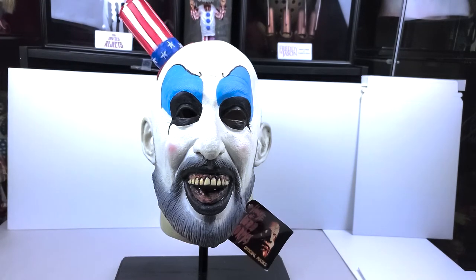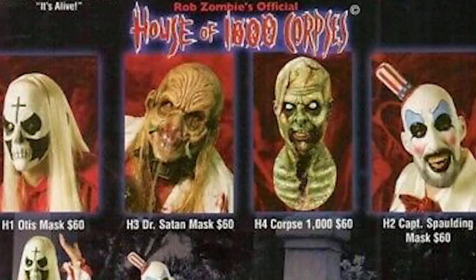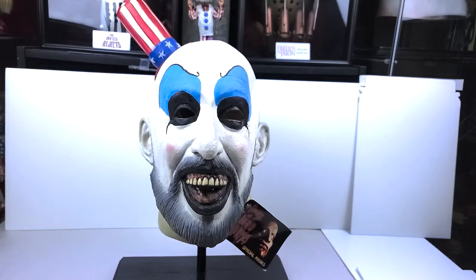There are a few Bump in the Night masks — four of them. I have heard about different variants, but not including variants, there are four masks: Captain Spalding, Dr. Satan, Otis, and one of the zombies. These masks are not cheap these days; they go for a pretty penny. I got a good deal on mine, but even then it was still expensive — I probably paid roughly $300 for all three masks.